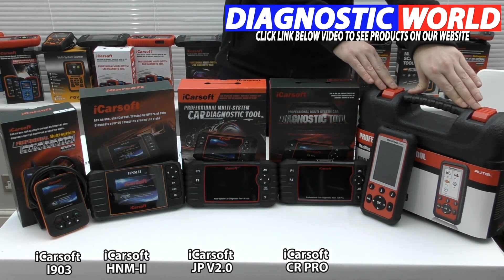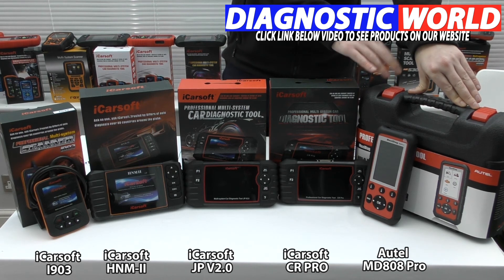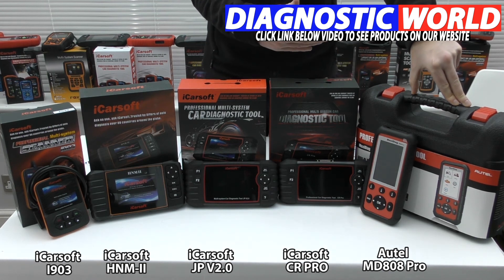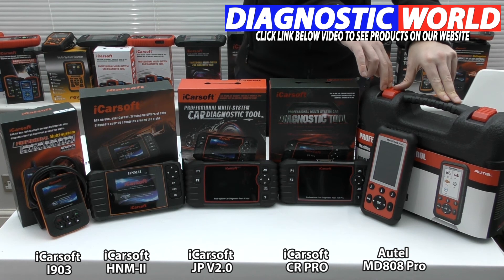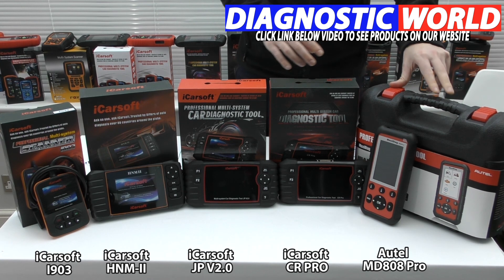Then we come on to the most expensive tool — this is the Autel MD808 kit. Autel are generally seen as the market leaders when it comes to diagnostic tools. They've been around a long time and have extensive knowledge on how to develop software to communicate effectively with your vehicle. Ultimately this tool will cover all vehicles and all systems, with additional functions like service reset, electronic parking brake, DPF, steering angle sensor, and throttle control.